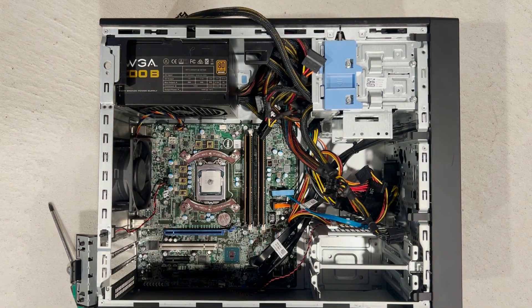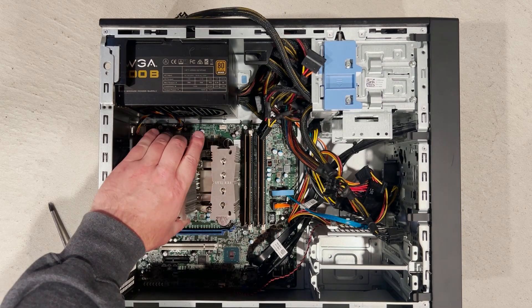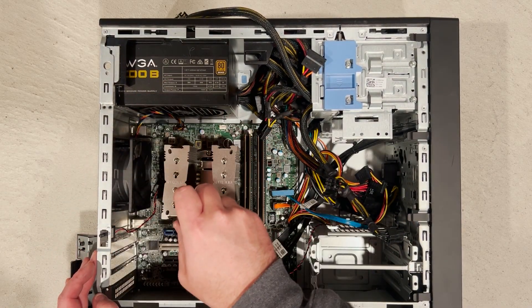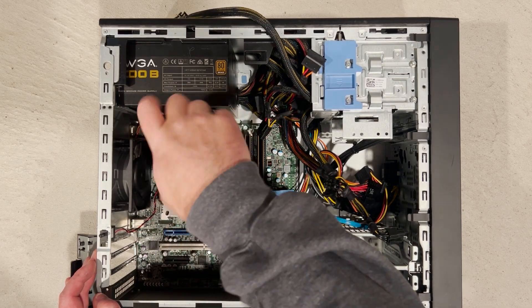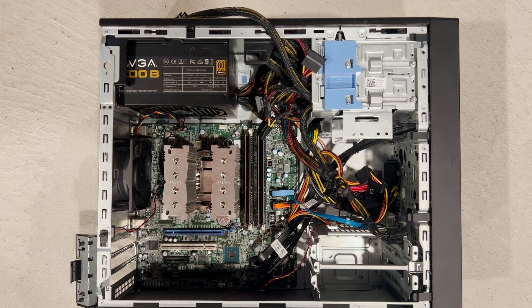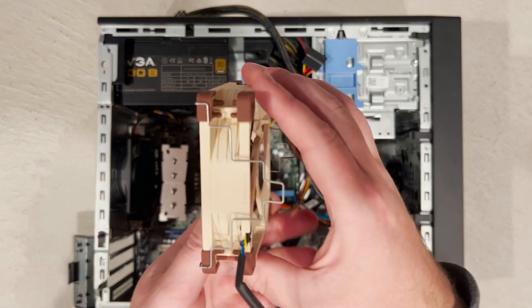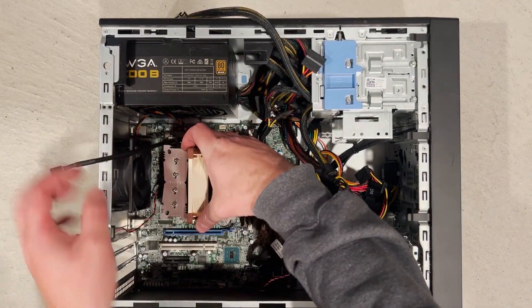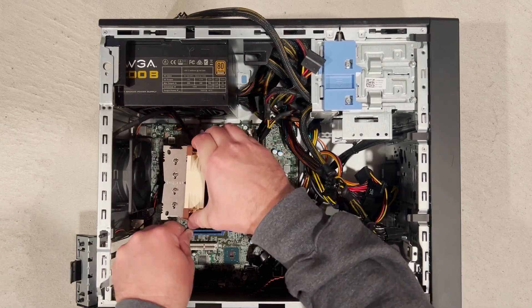Now we are finally ready to apply some heat paste and install the heat sink with fan. When installing the fan we want the logo facing towards the back of the chassis to maintain the existing front to back cooling.